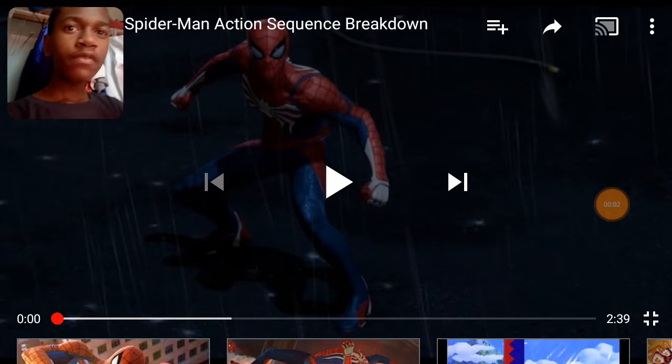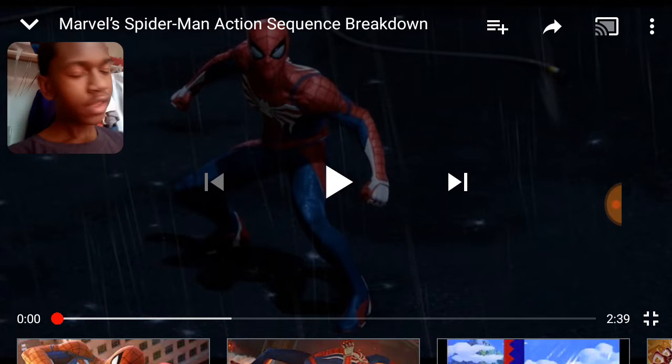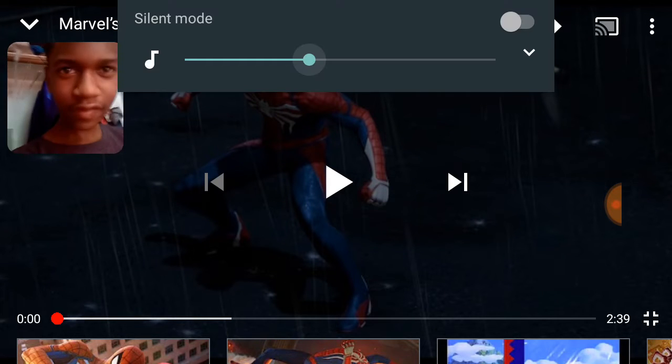All righty, what is up my fellow gamers? We're reacting to the new Marvel's Spider-Man action sequence trailer, all right? It's gonna be hype. I can already tell.